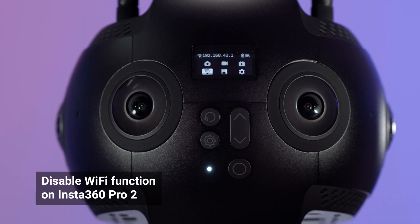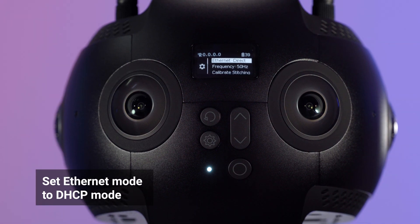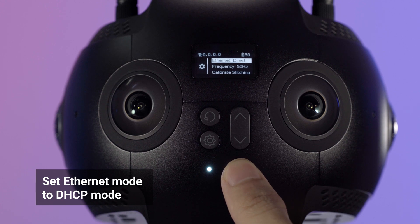On the camera control panel, please disable the Wi-Fi function. Go to Camera Settings and set Ethernet Connection Mode to DHCP.